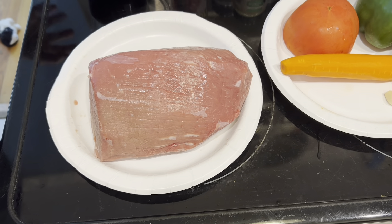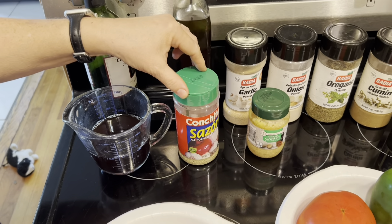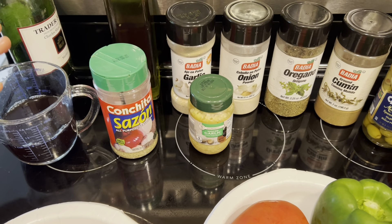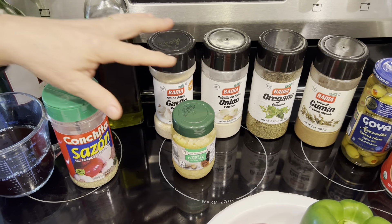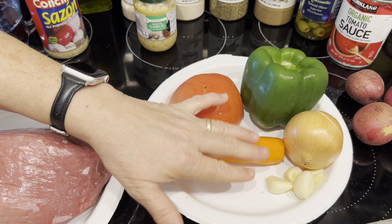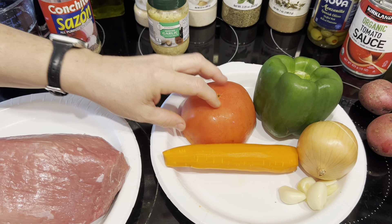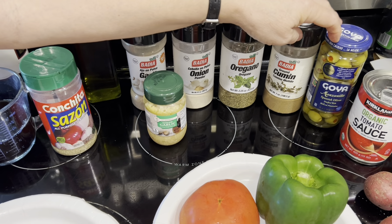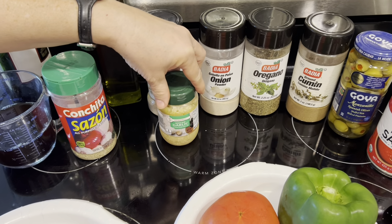We're going to use the eye round roast and some red wine — white wine works if you don't have red. I like to use Conchita sazon completo seasoning, available in the southern states; otherwise salt and pepper is just fine. We'll also use some olive oil to brown the meat, garlic, onion, green pepper, a whole carrot, a fresh tomato, a can of tomato sauce, stuffed pimento olives, cumin, oregano, onion powder, and garlic powder.